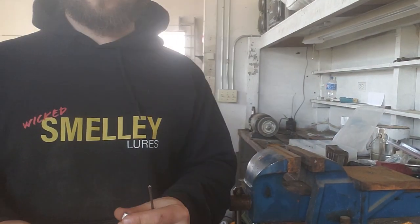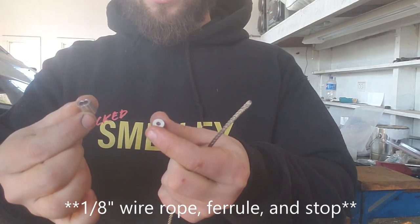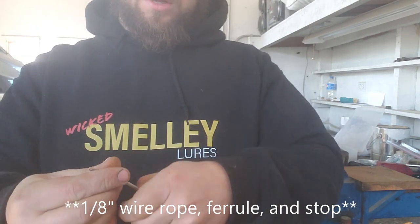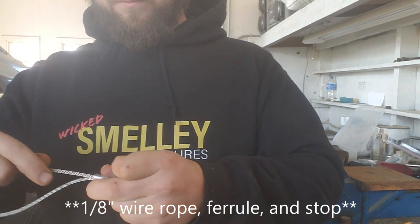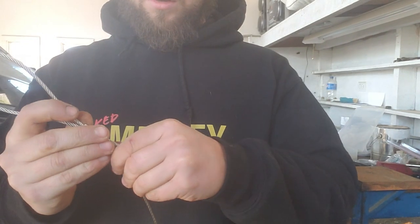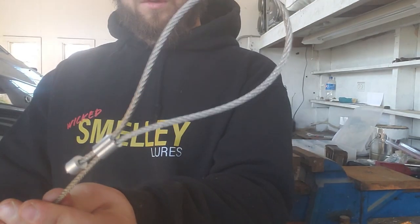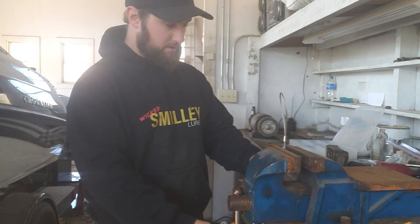Over here I've got a bunch of different fittings that I put in to make it a little easier to figure out what I'm doing. You've got a ferrule and a stop. What I'm gonna do is feed the rope through the ferrule, make a little loop, and then put a stop on one end.